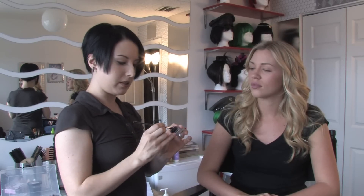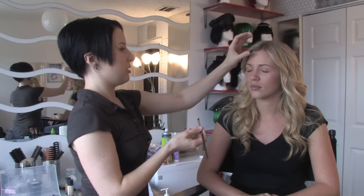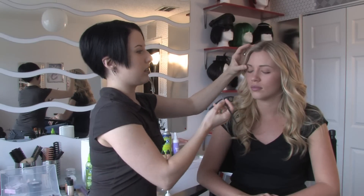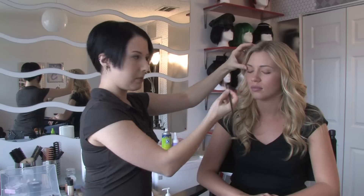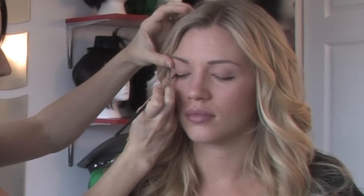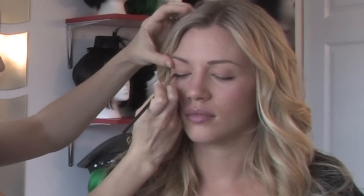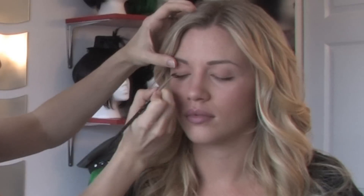First, I'm going to open the container and take a small amount on a clean brush. Then I'm going to have my model look down, just slightly raise the area underneath the eyebrow. Starting on the outer corner of the eye, just work your way in.